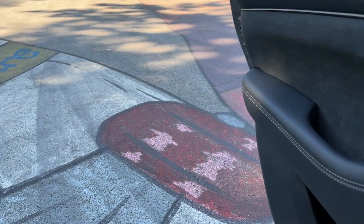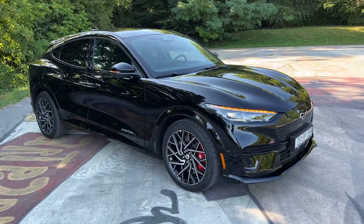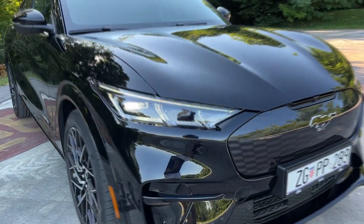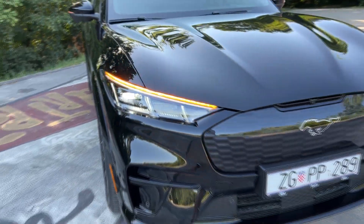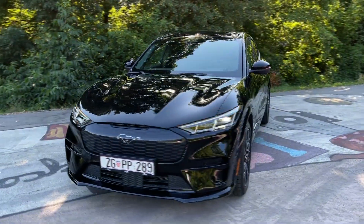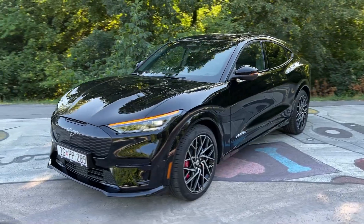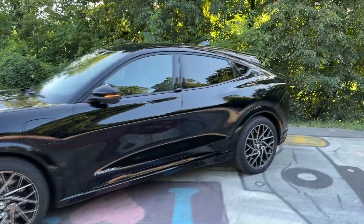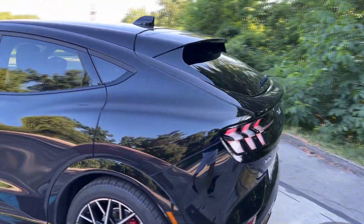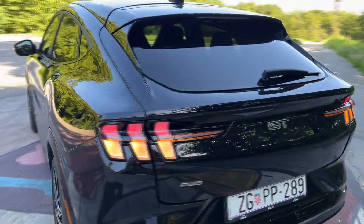Before opening the frunk, let me show you the car with the dynamic indicators turned on. They look very impressive at night — gorgeous on this car. The rear indicators are dynamic as well — look at those.